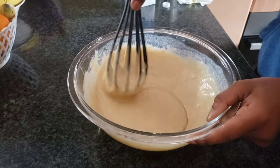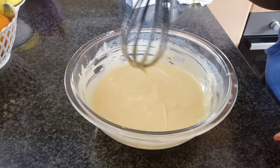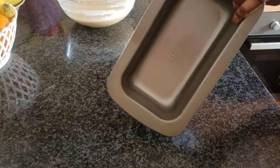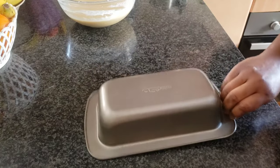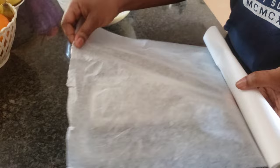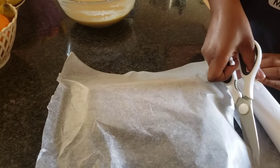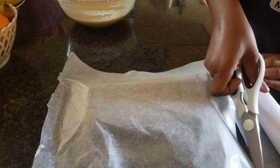After I'm done mixing I'll just let it rest for 15 minutes. I don't know how to explain it but it just bakes better that way. While it's resting I'm going to prepare my pan, and while you're doing that you can preheat your oven to 180 degrees.